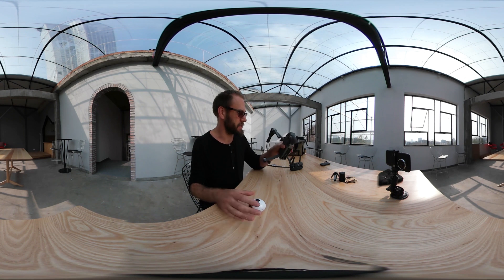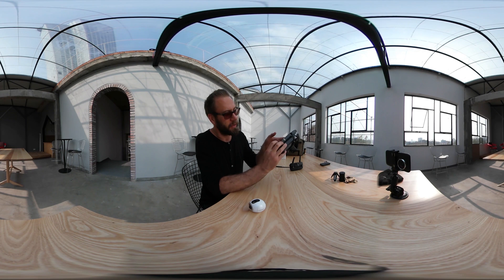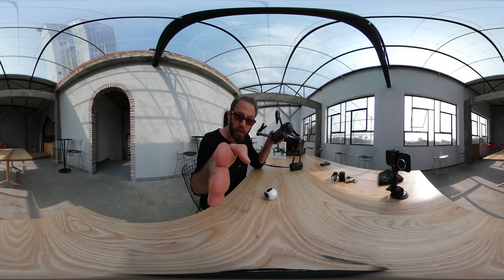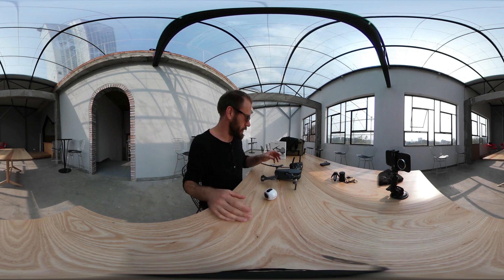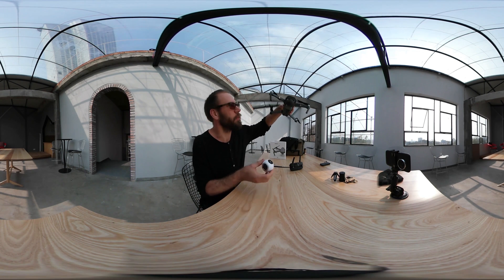I love both of these things because they're nice and compact, you can travel with them. The drone folds up, you can fit it in your bag literally. This I can just drop down and shoot an episode. By the way, I'm shooting in 360 here right now as well as shooting it on my phone, so you can watch it either way.